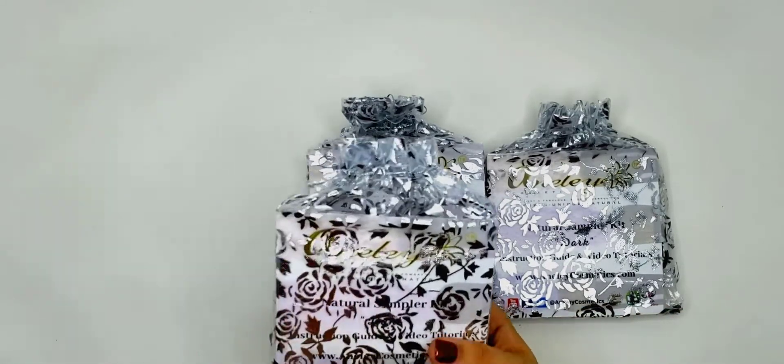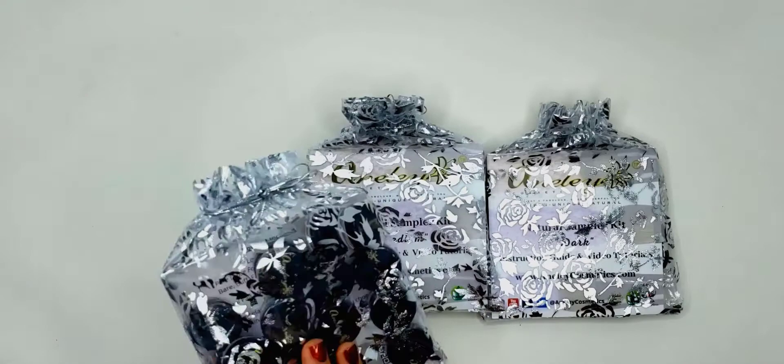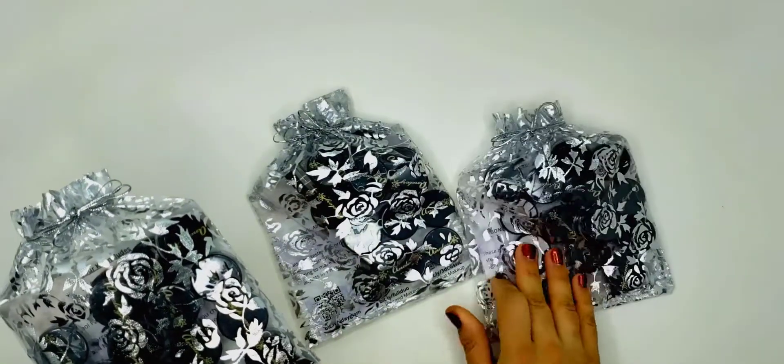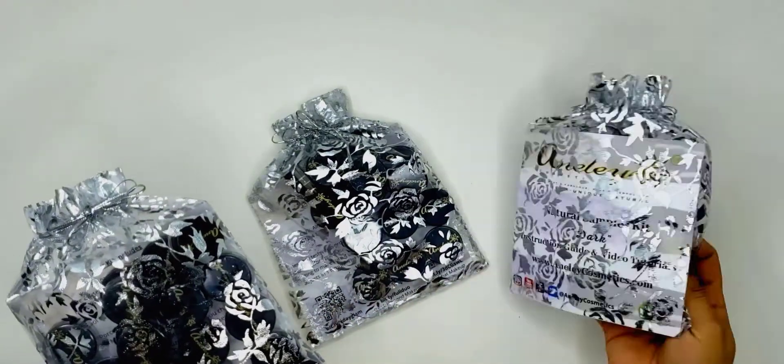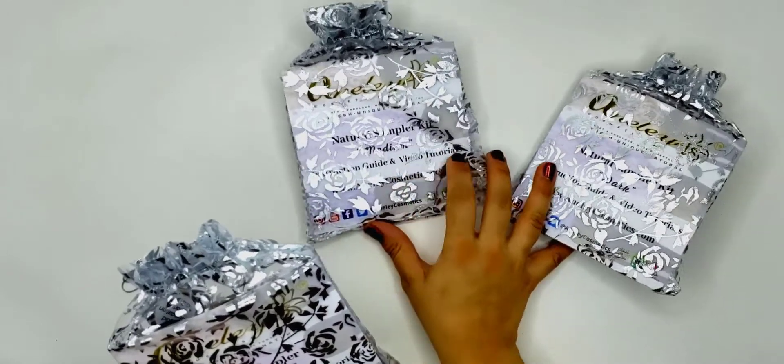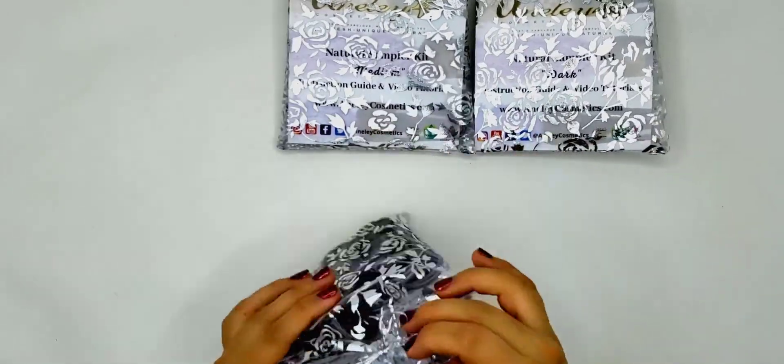Each one comes with a card and organza bag, and you have a ton of colors. I'm going to turn them over for you to see. Let's start with the first one, which is the light kit.